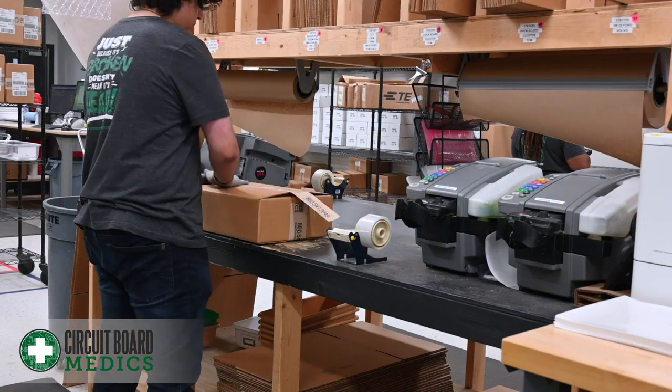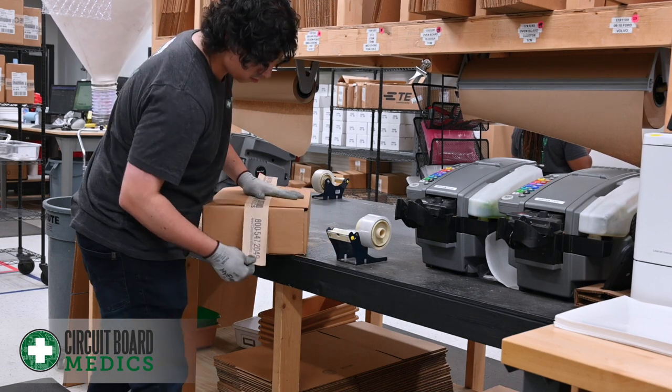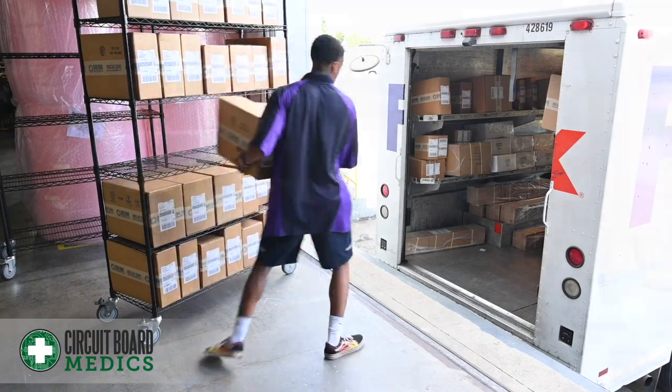After reassembly, our shipping team quickly packages your module so that it is well protected and ready to be sent that day.